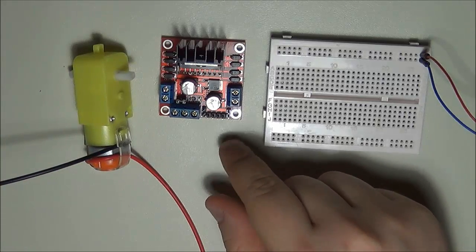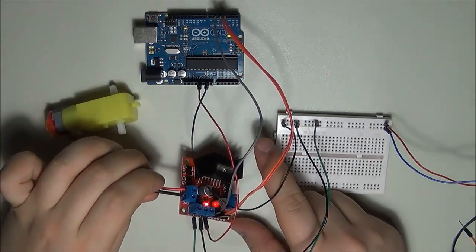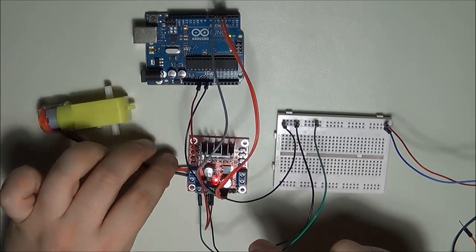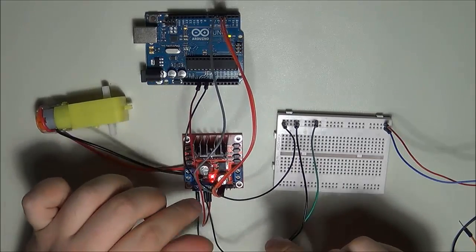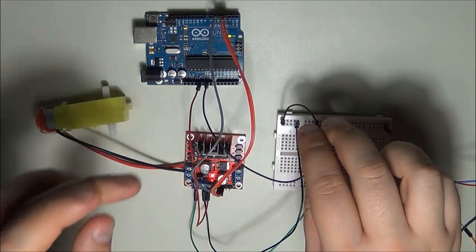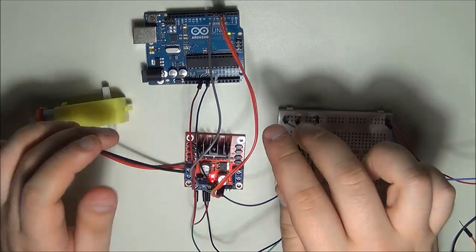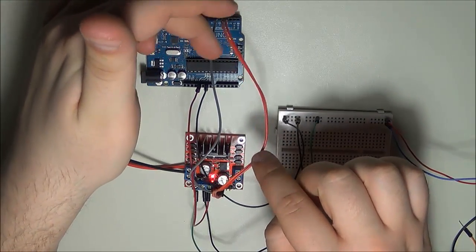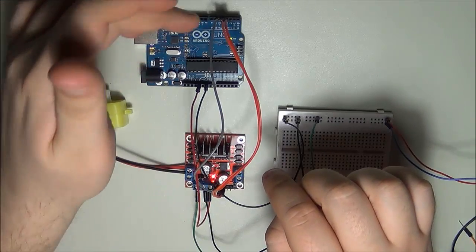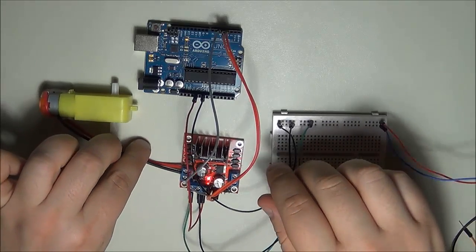Let's look at the wiring for the H-bridge. Connect the motor to output pins one and two. Bring the 12-volt bus into the input labeled 12 volts, along with ground and 5 volts — the 5 volts feeds back into the Arduino as the control circuit. I also placed a common ground between the Arduino and the 12-volt bus, which is very important to avoid floating voltages. Two pins go to pins 3 and 4 on the Arduino to determine motor direction, and pin 5 goes to the enable of the H-bridge.